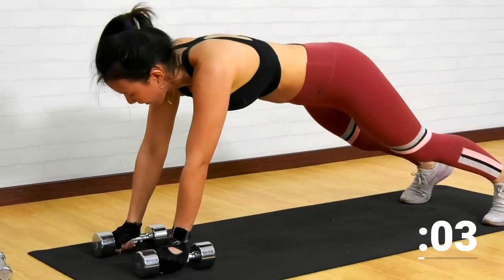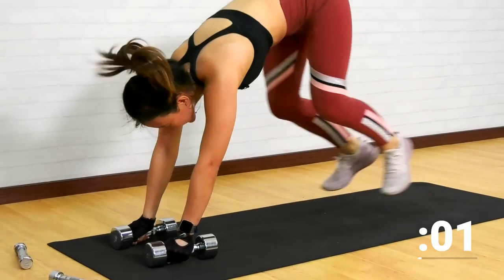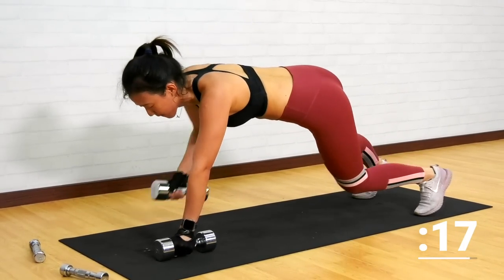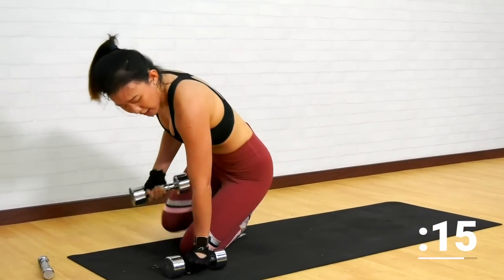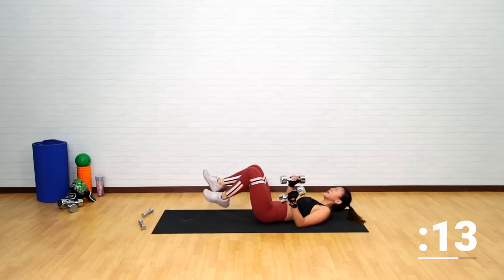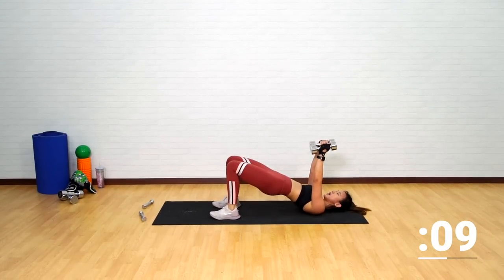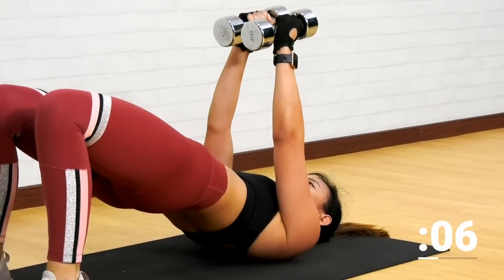Do not do this — this is wrong. Knee tucks, one more, very good. You know the next workout. Straight down — it's going to be a bridge pose with a chest fly and a reverse crunch.